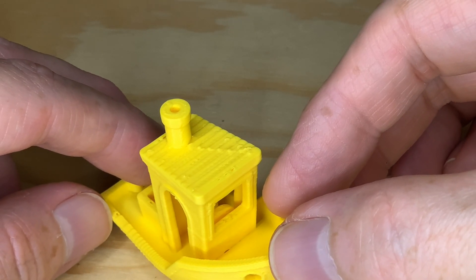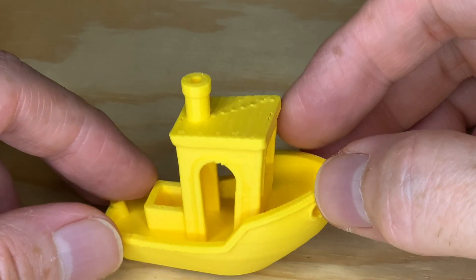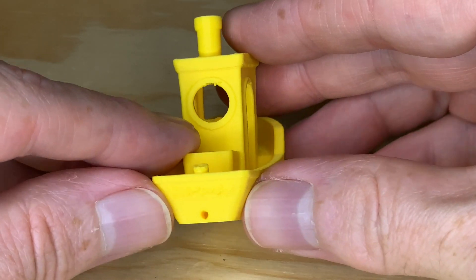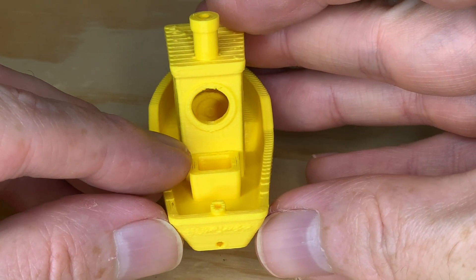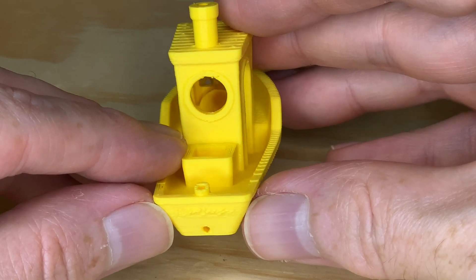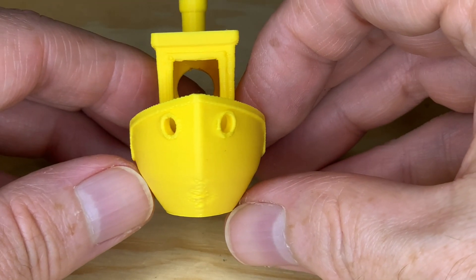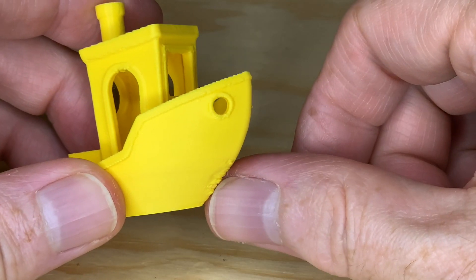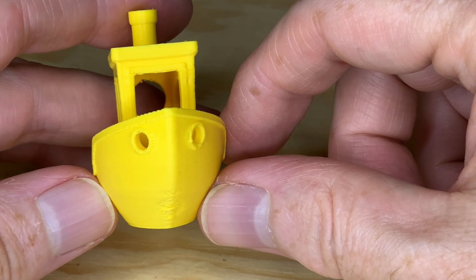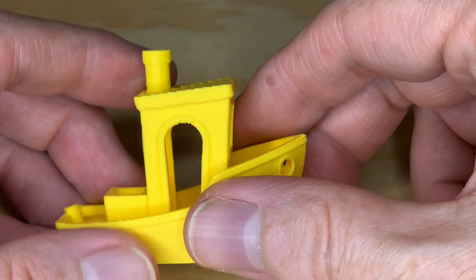And it can knock out a Benchy pretty quickly — at 57 minutes for Normal instead of the 1 hour 45 minutes I usually wait. That said, at Normal speed this Benchy has a few issues: it's got a bit of a lumpy license plate at the back, and the filament was curling up a bit on the bow as it was being printed. This issue on the bow is almost always related to insufficient cooling. Beyond that, though, the Benchy looks okay.